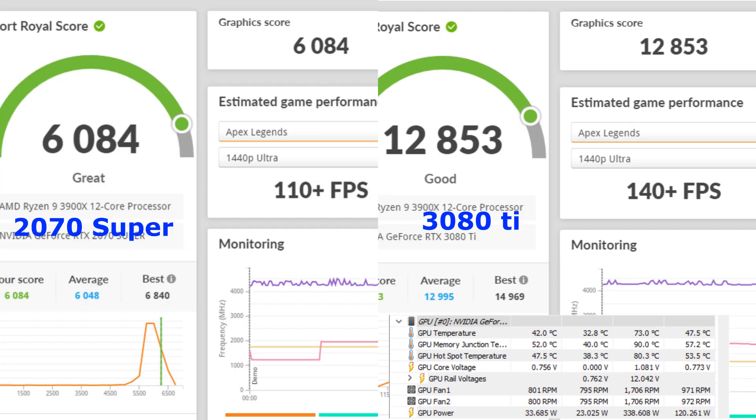Our next benchmark is 3DMark's Port Royal, which benchmarks ray tracing technology. Both cards — the 2070 Super and the 3080 Ti — have ray tracing. Once again it's above a two times improvement. The 2070 Super runs Apex Legends at like 110+ frames and the 3080 Ti at 140. Graphic scores are around 6,000 versus almost 13,000. Looking at temperatures again — memory is about 90°C running Port Royal versus 88°C previously, GPU is 73°C, and hotspot is 80°C. So temperatures are about the same for this benchmark as well.